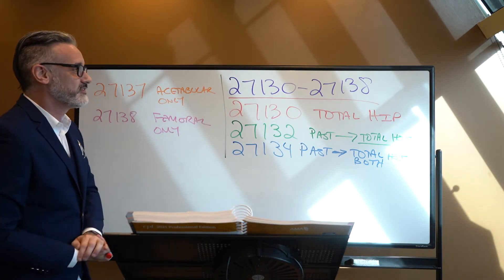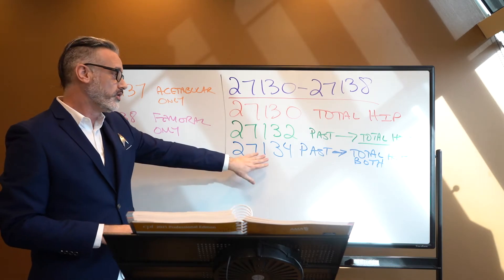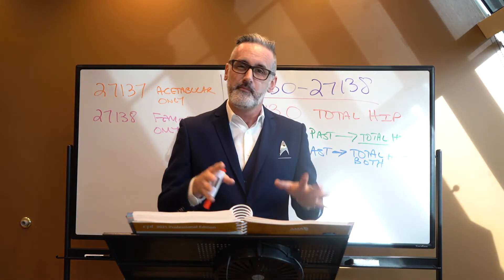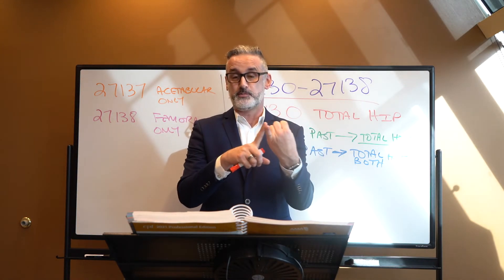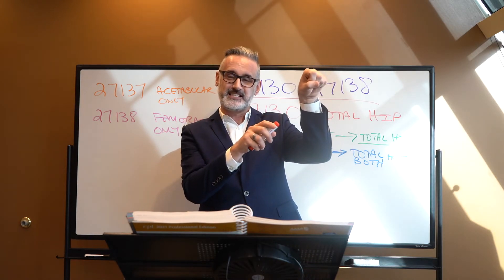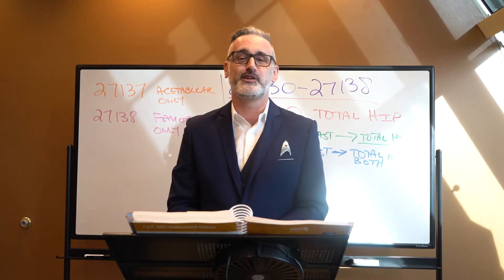So looking at it, we have five different codes. Was everything done for the first time? Are we doing an upgrade of a past procedure to a total hip today? Or are the last three codes — are we revising a previous one? The key questions: Was a hip replacement done in the past, yes or no? And today, how much are we doing — the acetabular part and/or the femoral part? Just five procedure codes for total hip replacements.